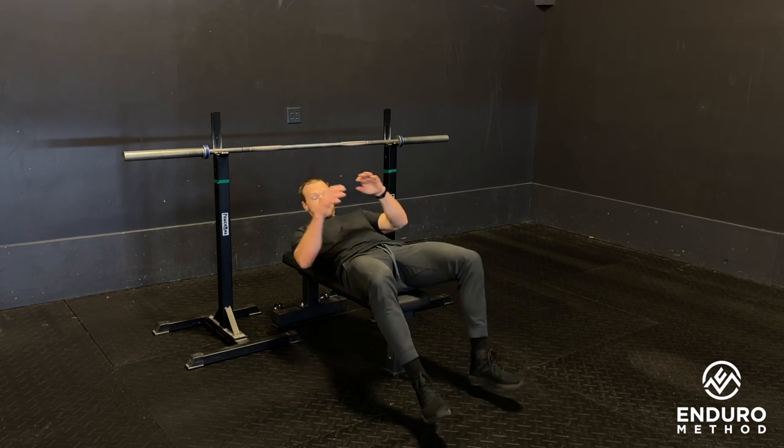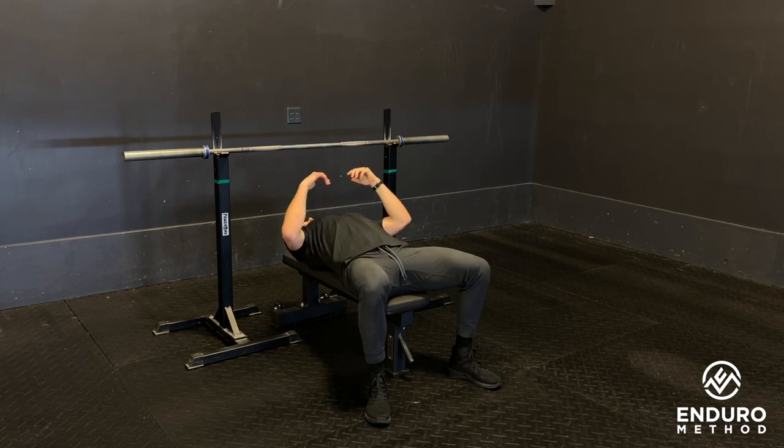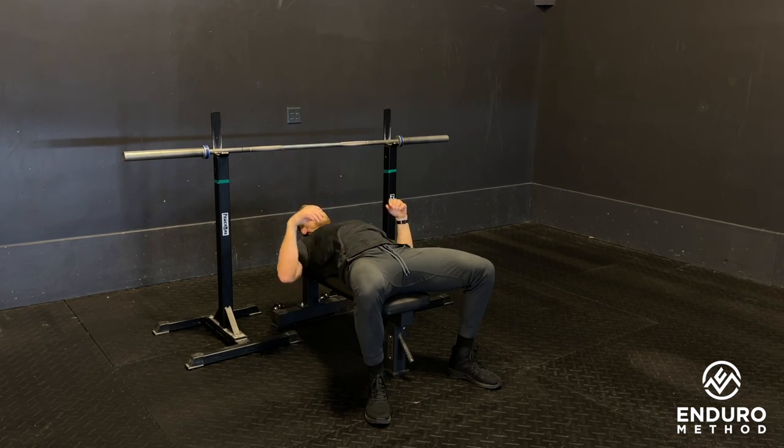Feet are on the ground. Before you establish your width, you want to pull your shoulder blades back and down so your back is almost arched off the bench.